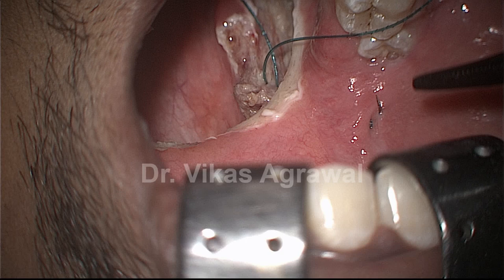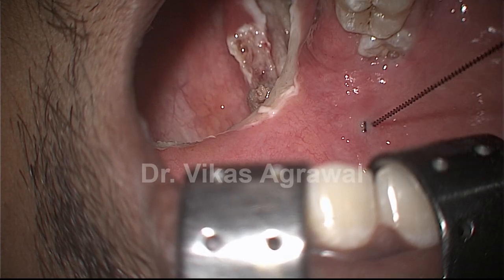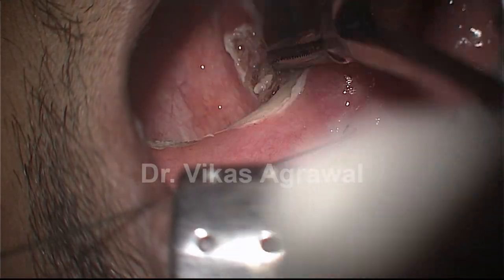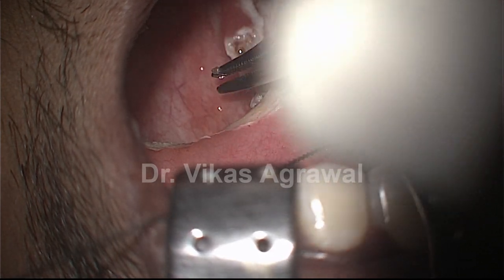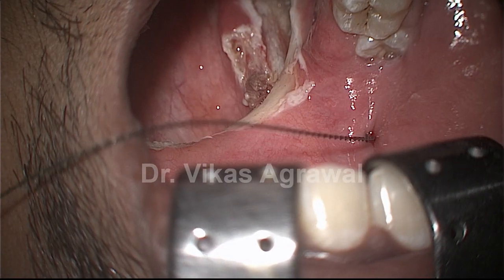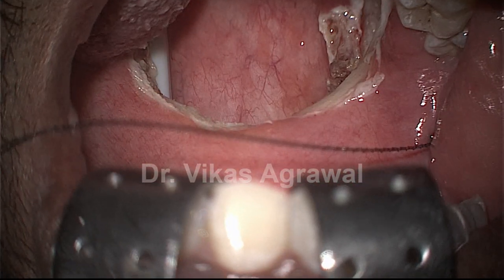This forms the lateral leg of our surgery. Now if these fibres are extra I will possibly remove them, but you can see that there is no raw area at the junctional area. This pulls the soft palate laterally.